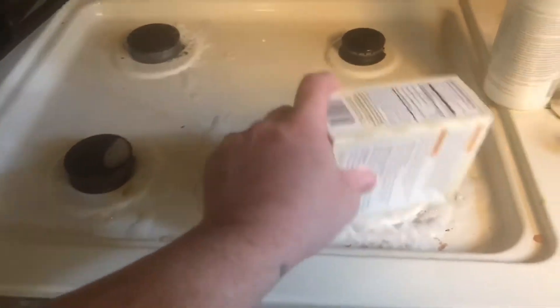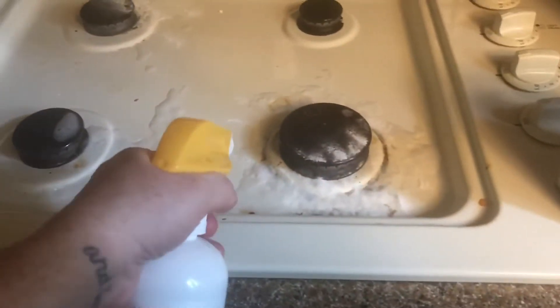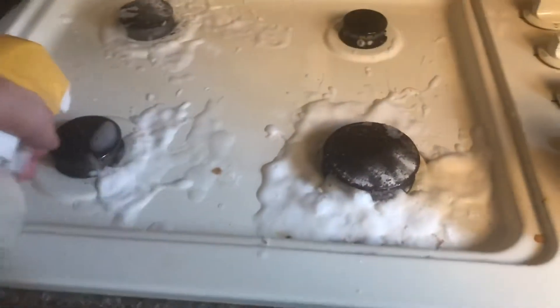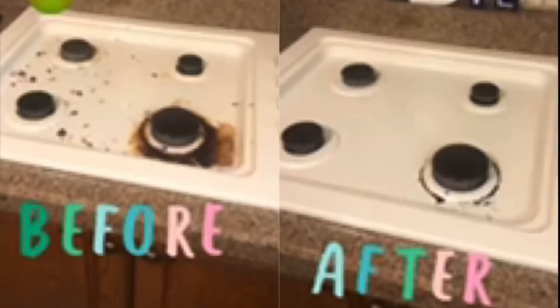What I do is I sprinkle a little bit of baking soda, and then I spray my bathroom cleaner. It's gonna get my stove nice and clean. I spray that and I let it sit there for a little bit, and then I'm gonna show you before and after pictures.